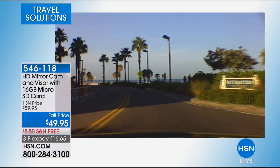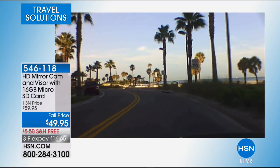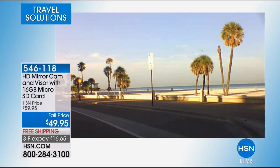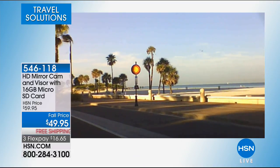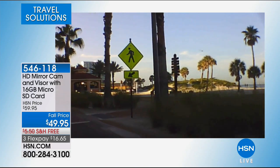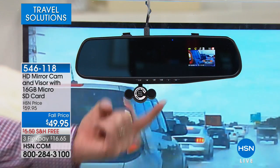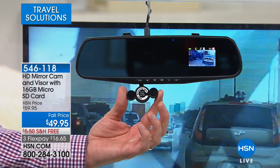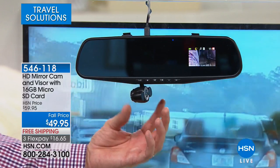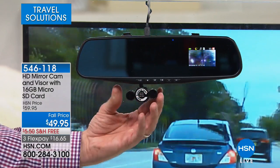Driving down Clearwater Beach, I have it pointed forward. As I drive from bright sunlight into shade, it makes an automatic quick adjustment. I can turn it sideways to capture beach footage. When you have it plugged in, you can see exactly what you're recording because the rear view mirror has a little TV display built in. I can spin it to the side, to the left, to the right, all the way around — 360 degrees.